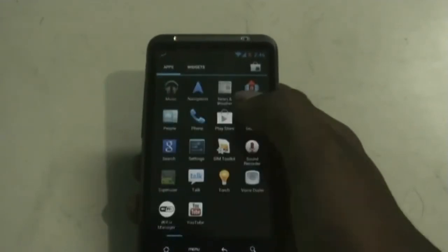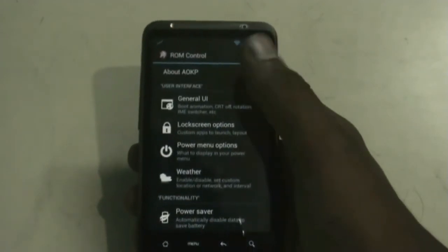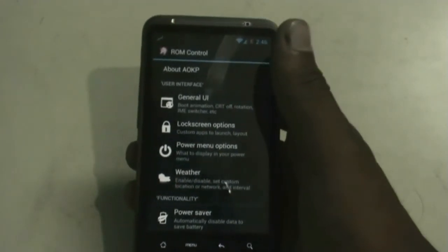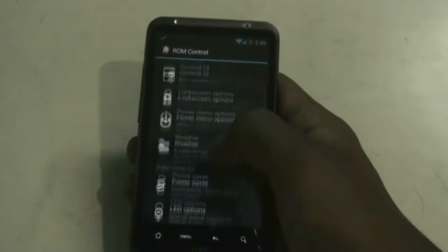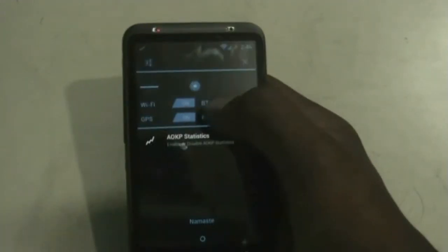In the settings menu of this ROM you get a ROM Control option. From here you have different options to customize your ROM. You get the general UI option, from where you can change the boot animation and other settings, and the lock screen option to change the lock screen style.